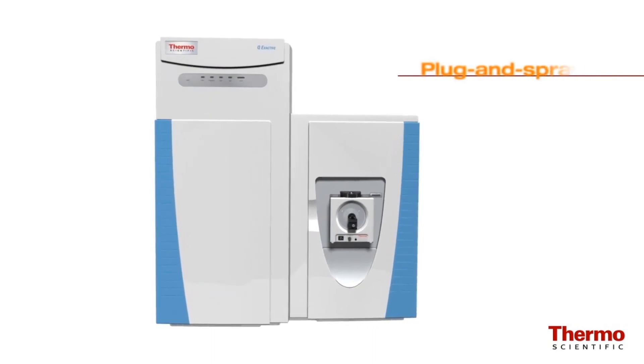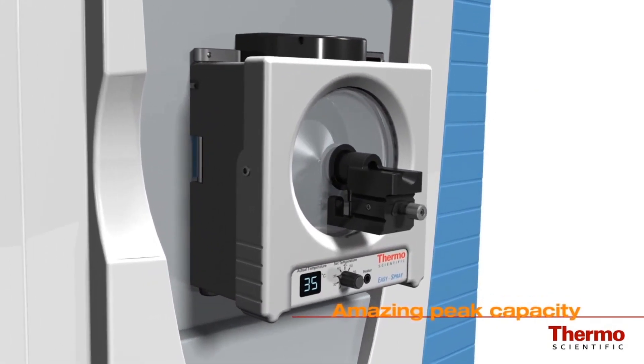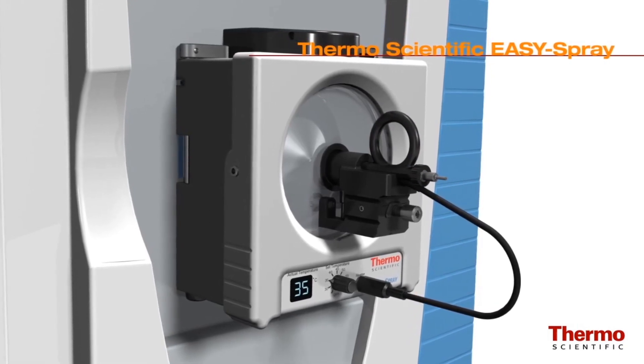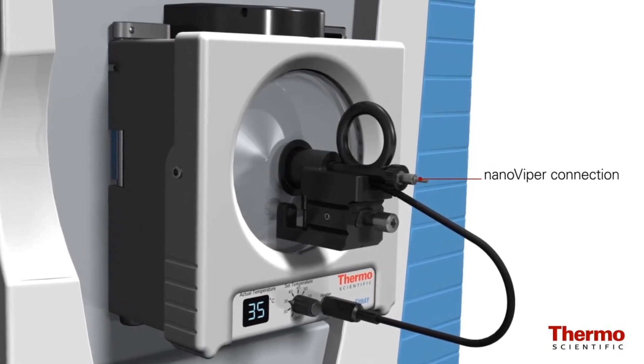Thermo Fisher Scientific's Easy Spray Nano Electro Spray Ion Source, a 2013 R&D 100 award winner, addresses this through the use of specifically designed devices in which the separation column, heater, high voltage electrode, and emitter are integrated in a ready-made assembly.